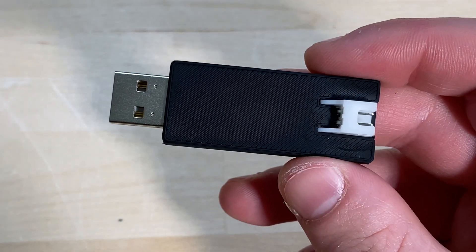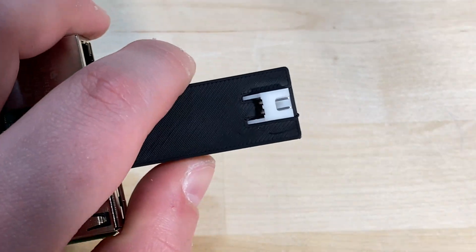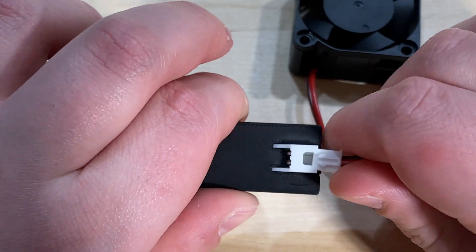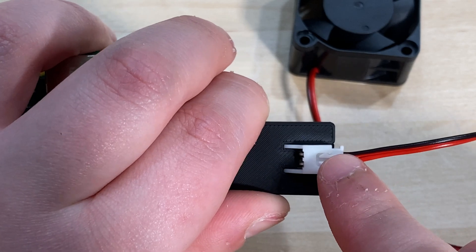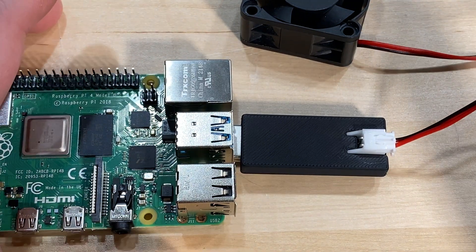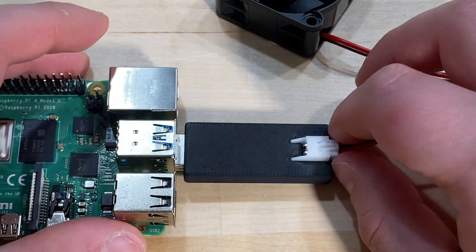Assuming you already have firmware flashed to this, the way you use it is very simple — you just plug it into your Raspberry Pi and connect your CAN bus device here. I'm connecting a fan right now just as a demonstration. You connect your CAN device through this JST XH connector, your wires should be twisted, and you configure your CAN interface and Klipper, and it should just work.